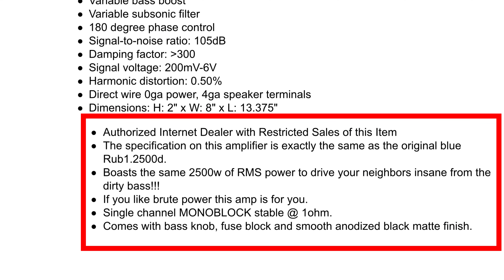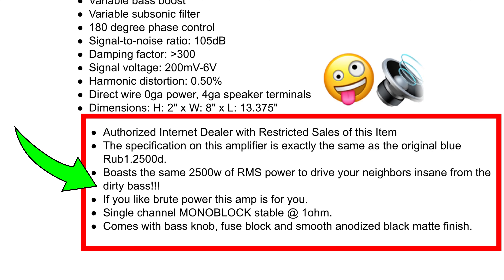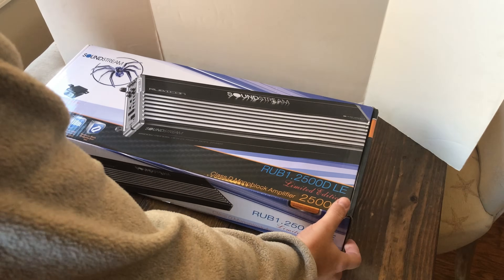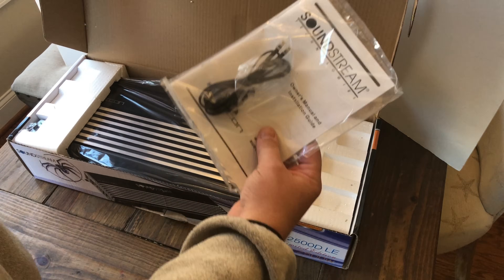The seller says that they're limited, restricted, exactly the same as the 2500D, and it'll drive your neighbors insane from the dirty bass. So we had to have one of these. Let's unbox it and look inside and see what this amp is all about.